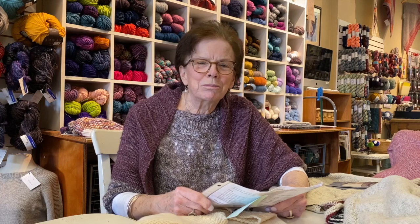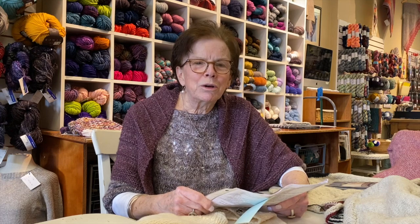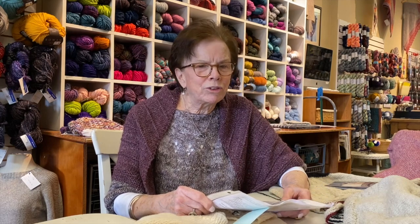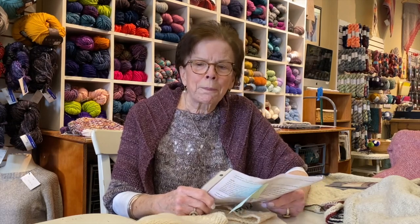Hi there. I'm Nancy from Black Sheep Knitting in Needham, Massachusetts. I wanted to talk to you today about a particular designer that we like and we've knit a lot of things in her patterns. We have other designers which we'll talk about in the future, but I highly recommend her patterns. She is called Petite Knits and I think she's Danish.